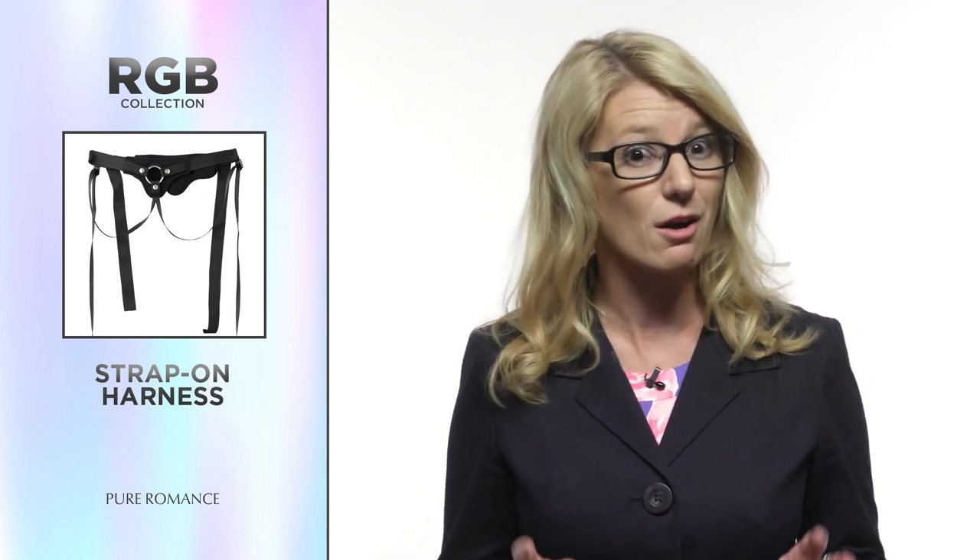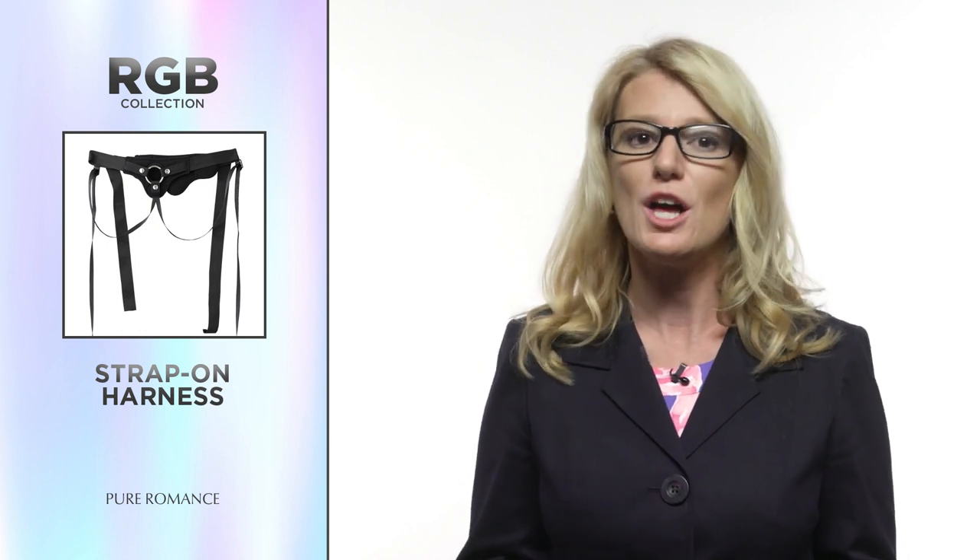When introducing this product at your parties, you may find some people have a preconceived idea that strap-on harnesses are for lesbians. They are! And so much more. When you speak in inclusive terms and name how different bodies and identities can all benefit from one toy, you help create a better understanding of our sexual diversity and our sexual similarities.